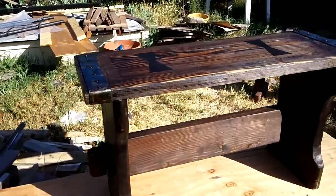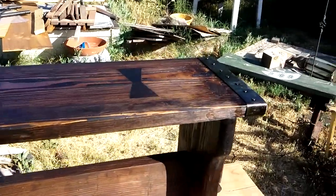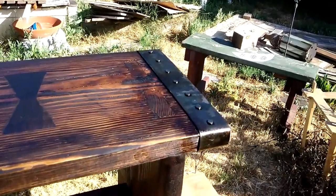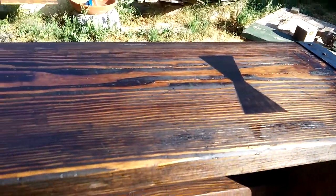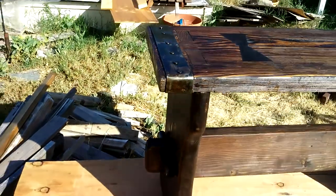And there's the bench after a final coat of stain — that's penetrating dark walnut stain. It is going to receive three coats of spar varnish to protect it from the weather.